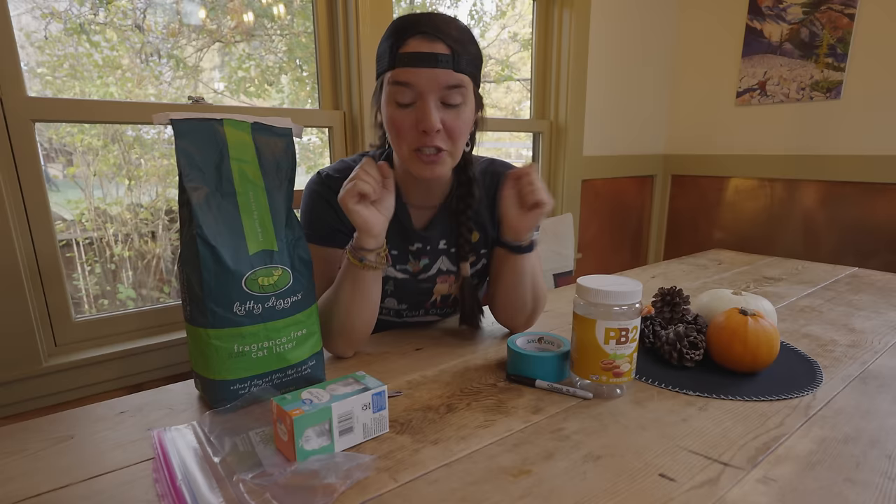I'm going to show you not only how to make your own wag bags, but also how to make a container for carrying out those wag bags and that poop. Because you don't just want to have a little bag with poop in it that you cart around with you. If this grosses you out, just pretend like you're using it to carry out banana peels or something.